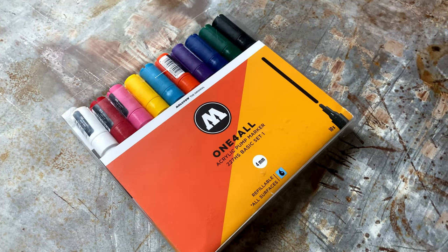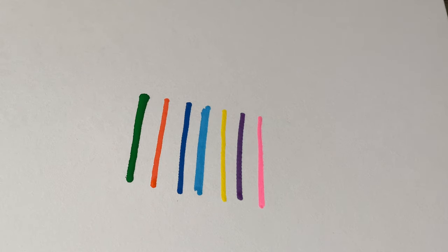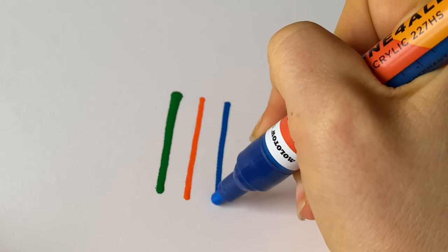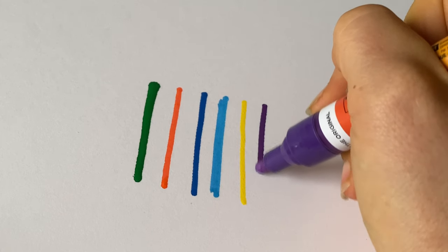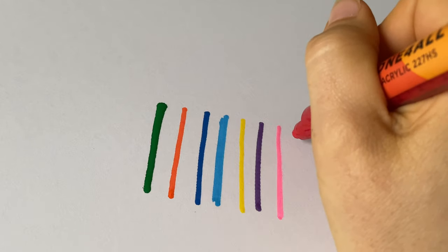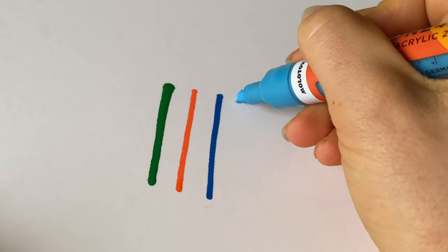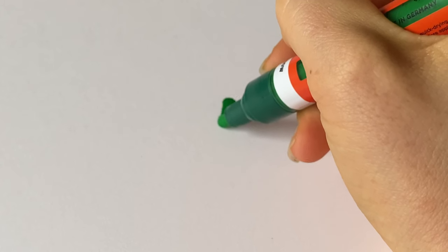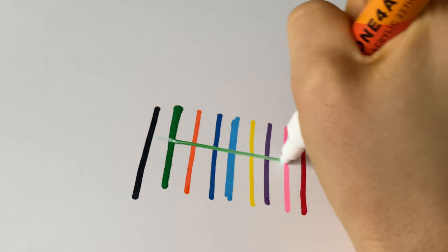I wanted to test all the colors for you so you can see what you're paying 50 to 60 bucks for. The pink is really neon and nice. The blue is really dark and covers pretty well. The yellow is nice and covers very well. The purple is beautiful and very dark. The red is my favorite — it's a true fire truck red. The orange I haven't used much. The baby blue is super cute. The green is a really nice shade. The black is great for outlining and covers very well. The white is great for shading and blending.